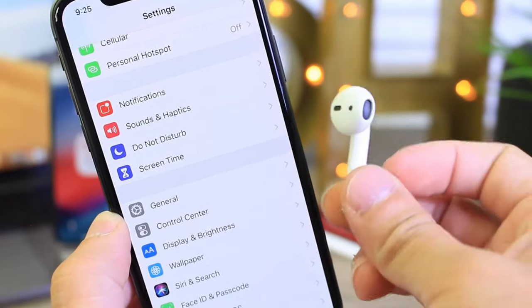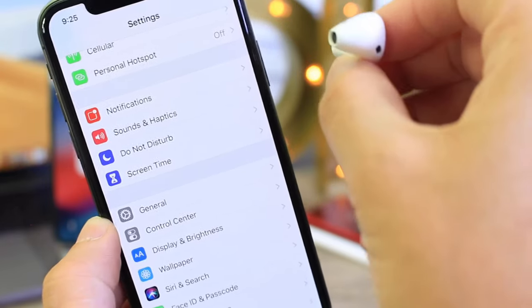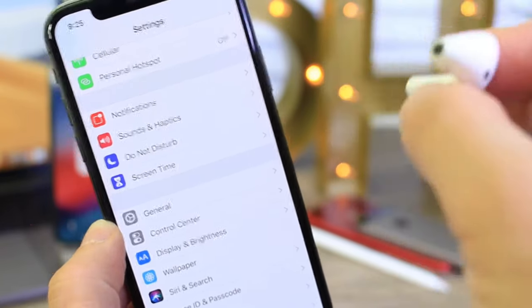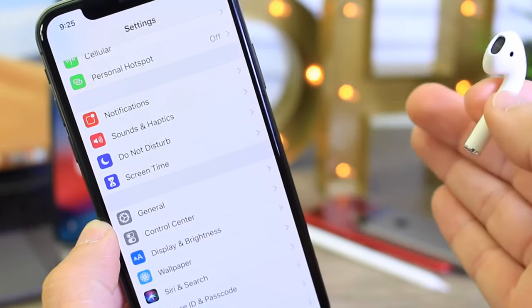It's called Live Listening and it turns your wireless headphone into a microphone that intensifies the audio frequency and brings it into the headphone, so you can hear clearly conversations happening 30, 40, 50 feet away.